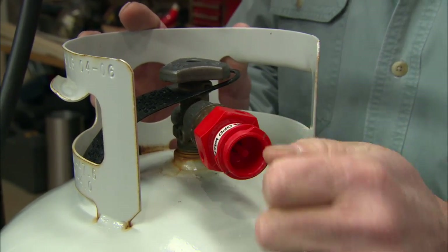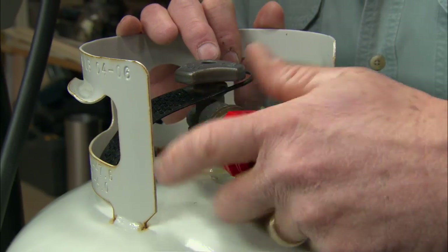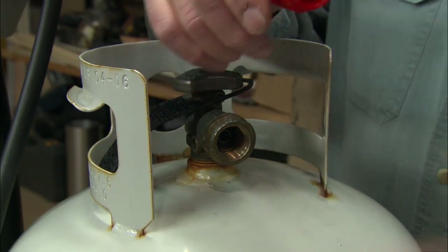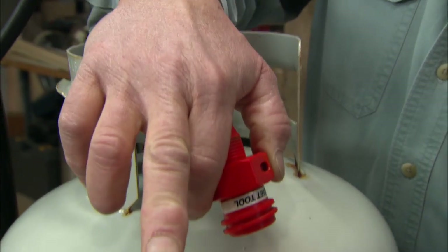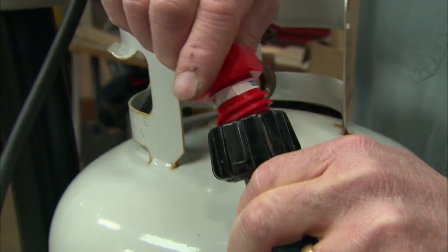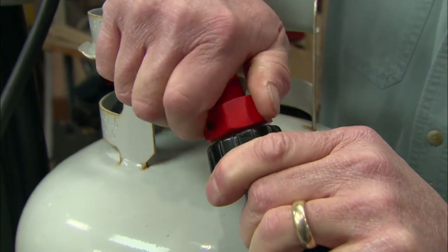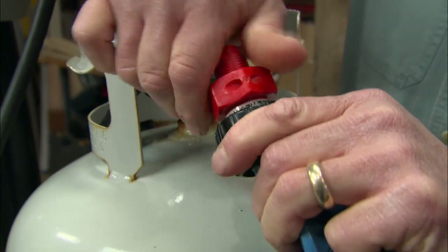We also have to think about the regulator. To reset it, take the regulator and look at it — you'll see there's a little hole and a little pin. Insert this tool into the regulator and that will reset the pin in place. Now we're ready to hook up the propane tank.